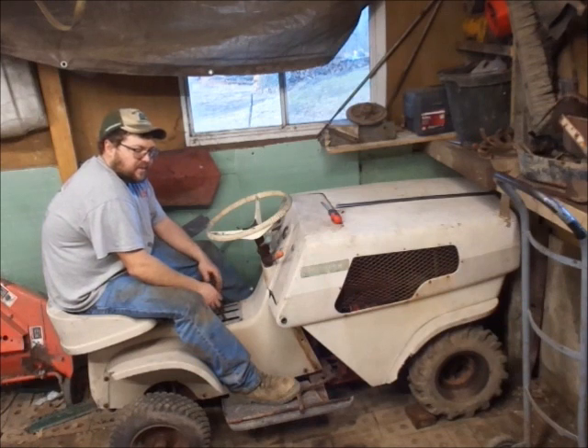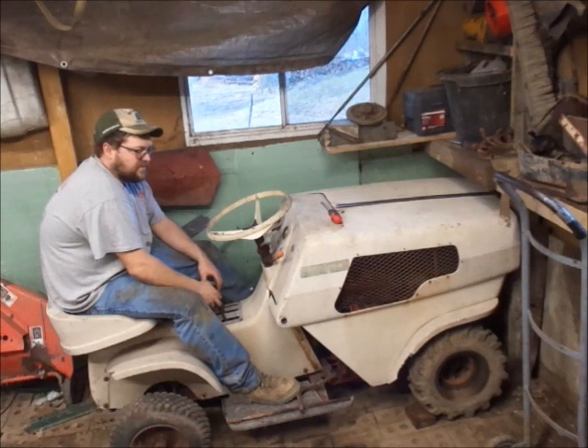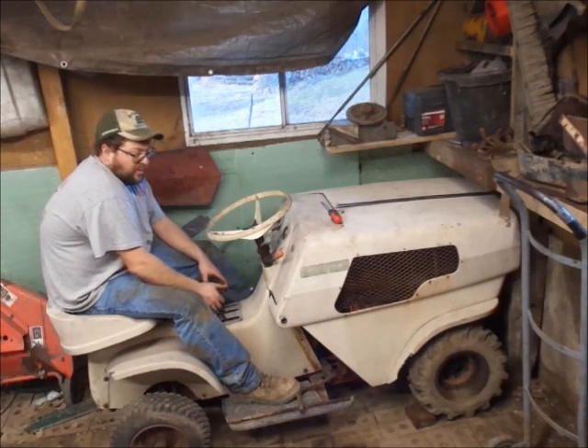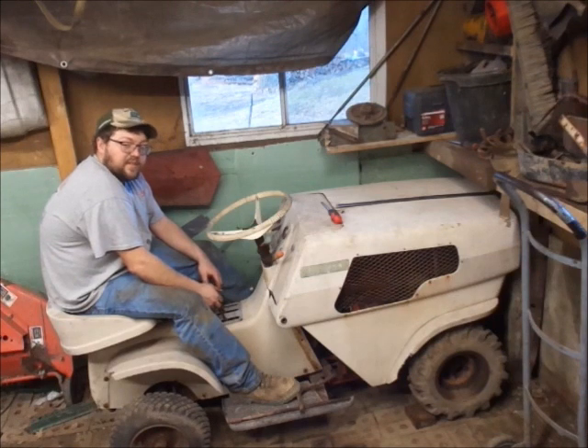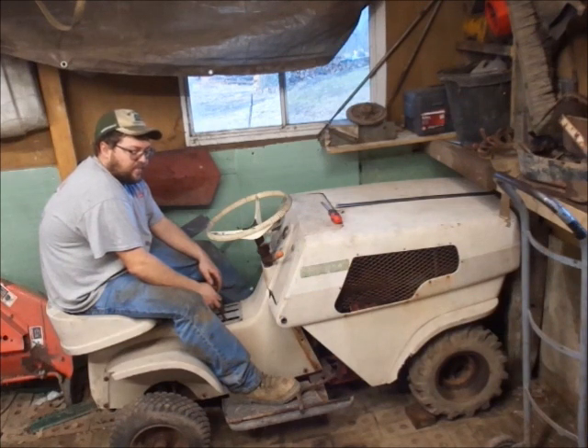That's pretty much going to conclude these Westchesters for right now. These motors are just almost hopelessly stuck. It's going to take months, if not years, to undo the years of rust destruction that's happened to these. And once I get them unstuck, I still don't know if they're any good or not — it's just going to be a hope-and-hope kind of deal.